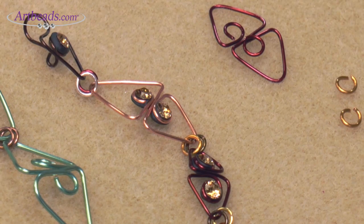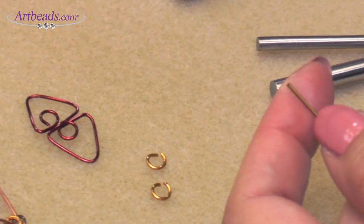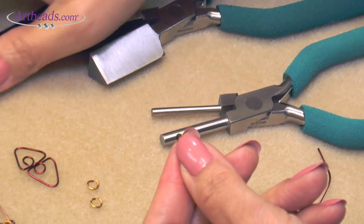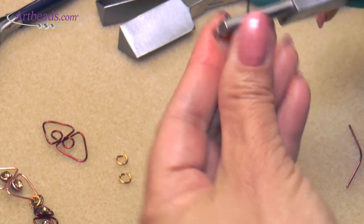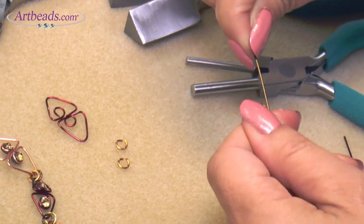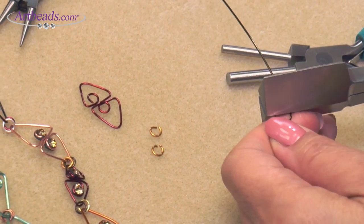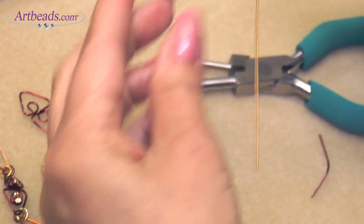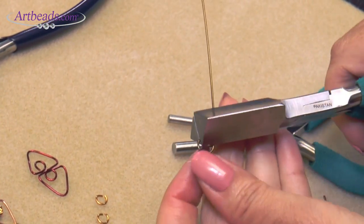The last step will be to make the clasp. You take your chain nose pliers and make a little loop like that. Then you take your mandrel — like an ear wire, you want to use the bigger one for a bigger loop — and push your wire against it. Then use the triangle mandrel on the smaller part. You want to put a little of the wire inside, make sure everything is straight, push the wire again, open it, push it back in, and give a little tap.